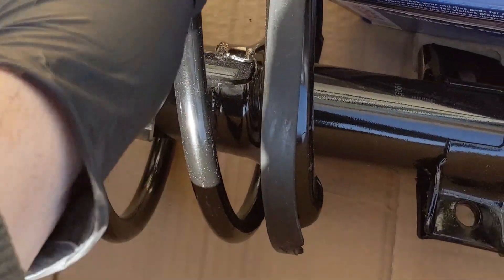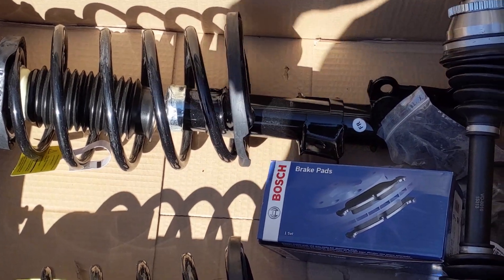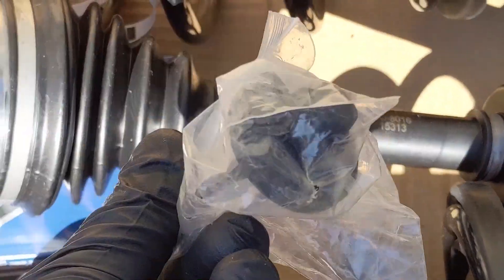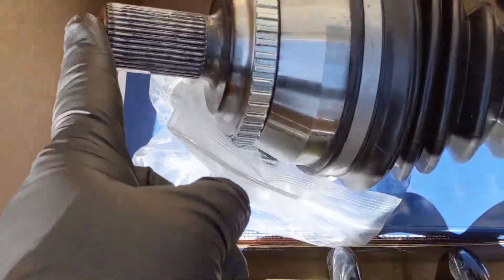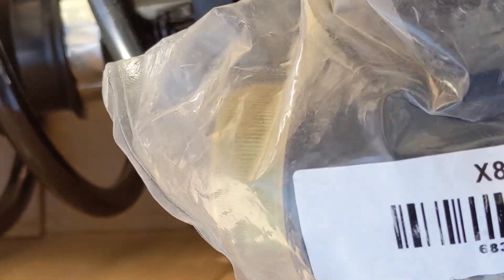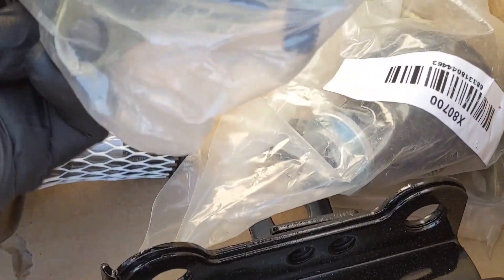The parts we are going to change are in this box right here. We've got two brand new quick struts — Unity strut assemblies. We've got a set of front brake pads from Bosch, our new CV axle which comes with the bolt to lock it into the hub — that's a Duralast part. We also have lower ball joints, and those two bolts there go into the mounting hardware.